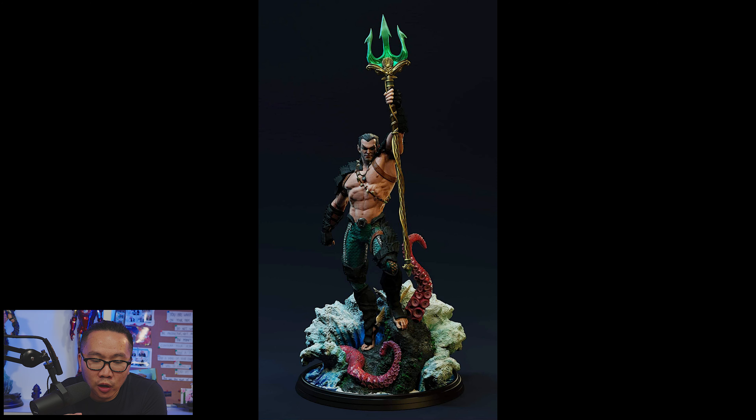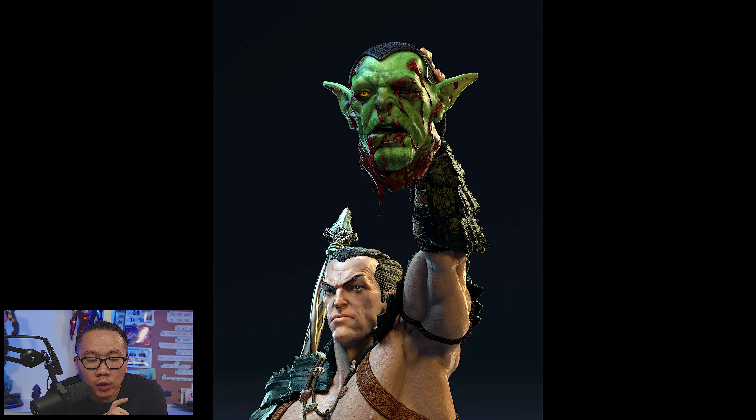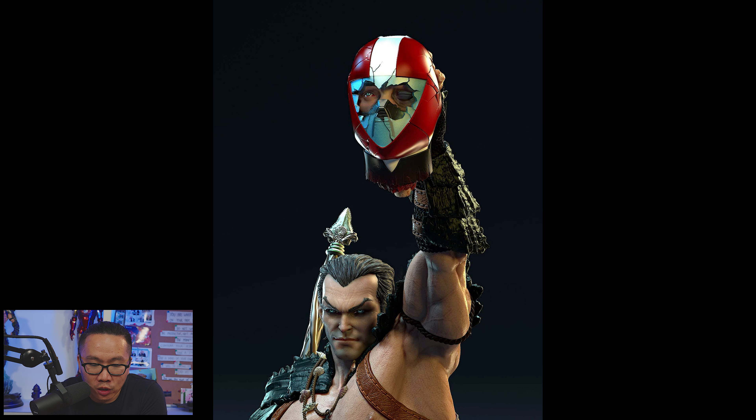Next, there are a few slots left available for this Namor. This is easily going to be the best Namor around. It is also part of my top 10 Marvel characters in production this 2022, and comes with a lot of hand switchouts and portrait switchouts.